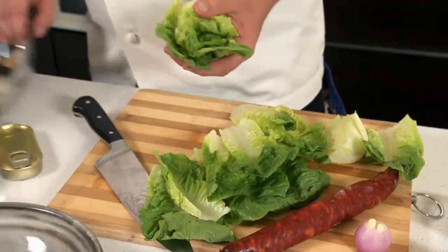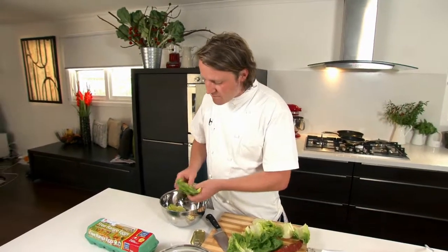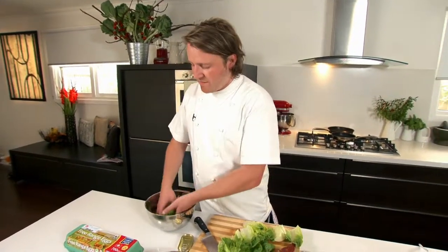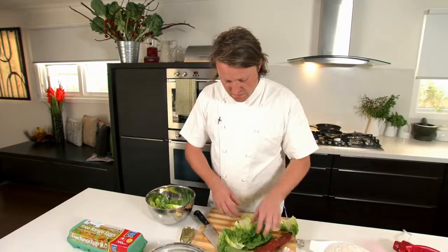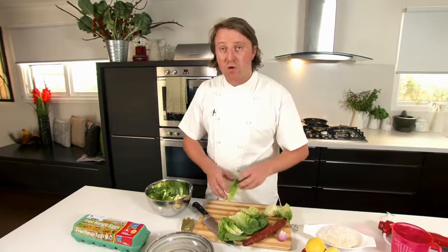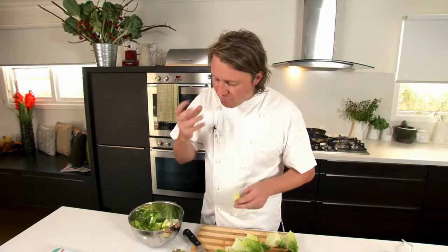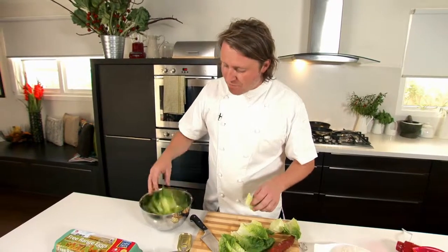For this dish, one thing I personally love is the heart of the Cos lettuce. There are many different types of Cos lettuces — we don't usually see more than the straight variety. Watery, crunchy, brilliant for sandwiches.